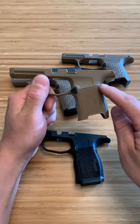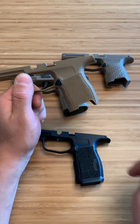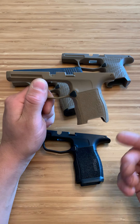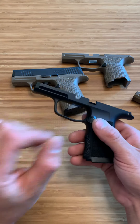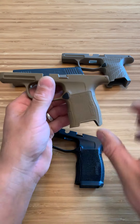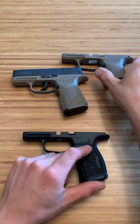The P365 X will hold a 12-round magazine flush, which is really nice. The problem with doing what I did — starting with the regular P365 and then upgrading — is your magazines don't come with the right base plate. You'd have to go out and buy those, which isn't a big deal, but it's just something to think about.